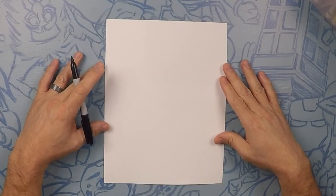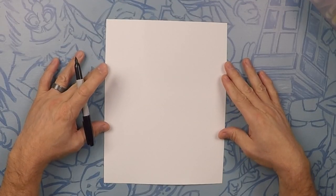Welcome to Draw Kids where anyone can learn to draw. Today we're drawing Kevin from Despicable Me. So grab your art supplies and let's do it.